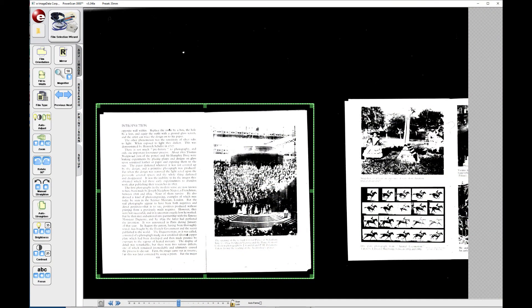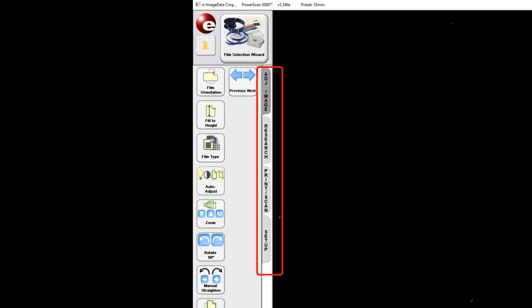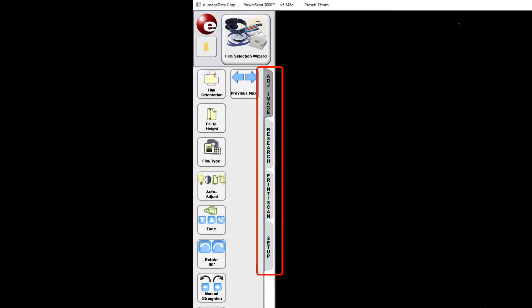The green outline that appears on the screen indicates that portion of the image that will be copied to your storage device or the computer. If the microfilm you are scanning has different sized images, you may wish to set the green outline to the largest of the images. The button icons on the left side of the screen control various functions of the scanning process. There are four tabs that help with specific functions. Please refer to the card at each station for a complete description of each button's function. The Film Selection Wizard button takes you back to the Film Selection page of the program.